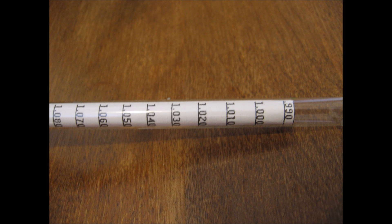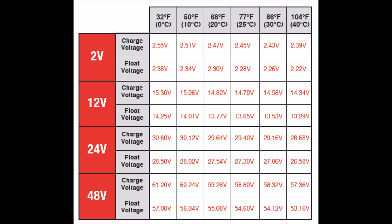Speaking of specific gravity, ideally we would base all of these stages of charging off of specific gravity measured by a hydrometer. The specific gravity of the acid inside a battery is the truest way to tell the state of charge. However, hydrometers can be hard to use and are only accurate down to 5 thousandths, so most of us will use voltage instead, which gives us a close approximation. Most battery manufacturers will provide charts like this to show you the different voltages of the different stages of charge.